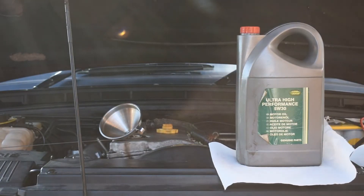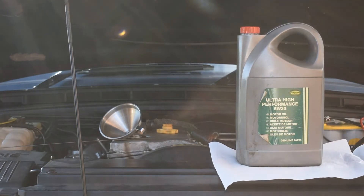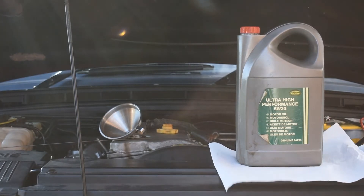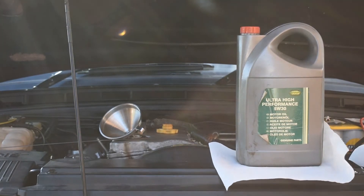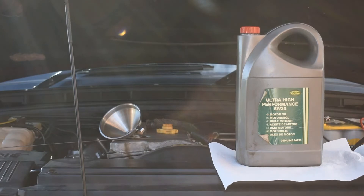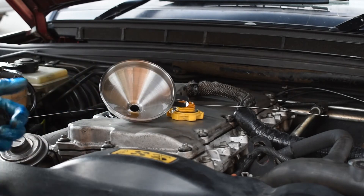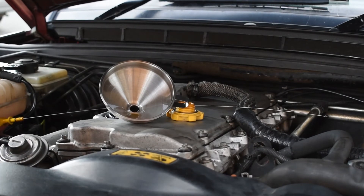With both filters now in place and the drain plug secured, we're going to refill the engine oil. I'll be using grade 5w30 for this and you'll need 7.2 litres. We're back in the UK so I'll be using 5w30 grade oil, which is the right grade for the UK climate. The first six litres of oil have gone straight in no problem. The last 1.2 litres are going to go in a bit more slowly as you do not want to overfill your engine.